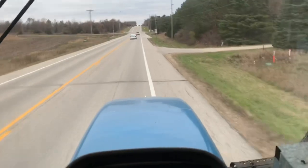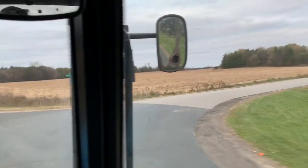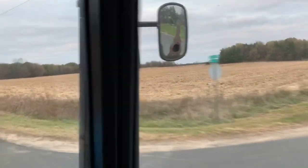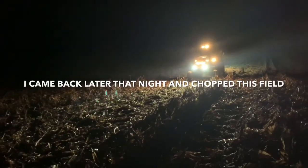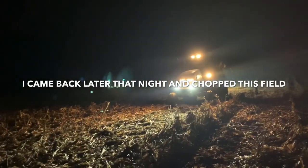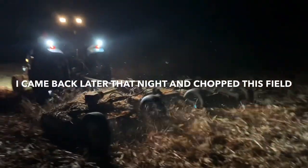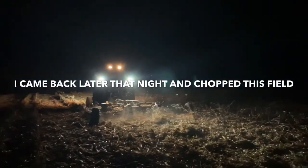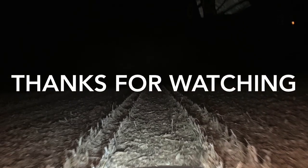Moving over to Ballard's right now. We made it to Ballard's.